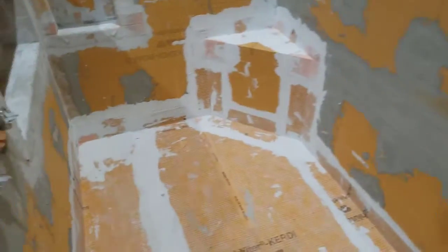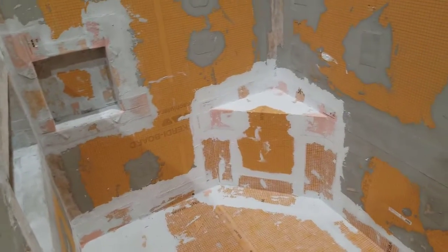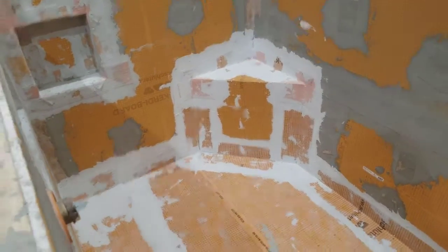So that's a quick look at our system here, the Schluter system. I hope you enjoyed it. I hope you learned something. Thanks a lot, and we'll talk to you later.